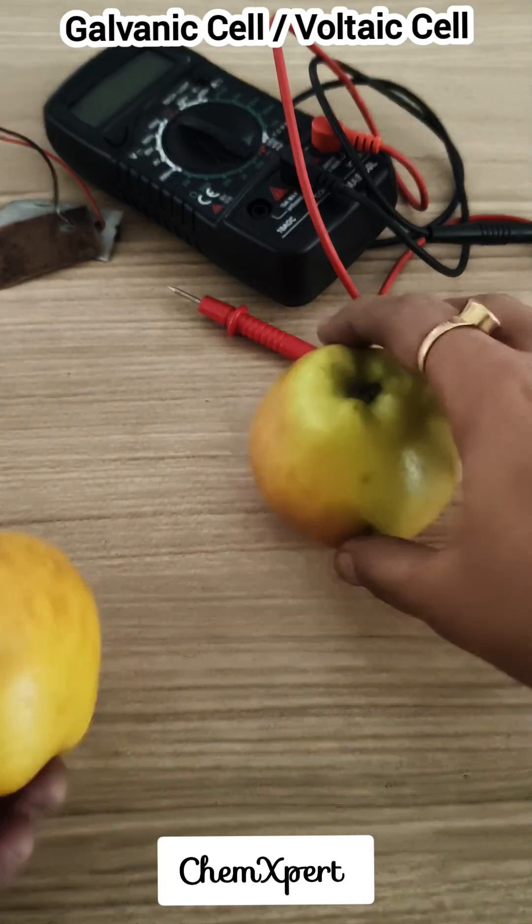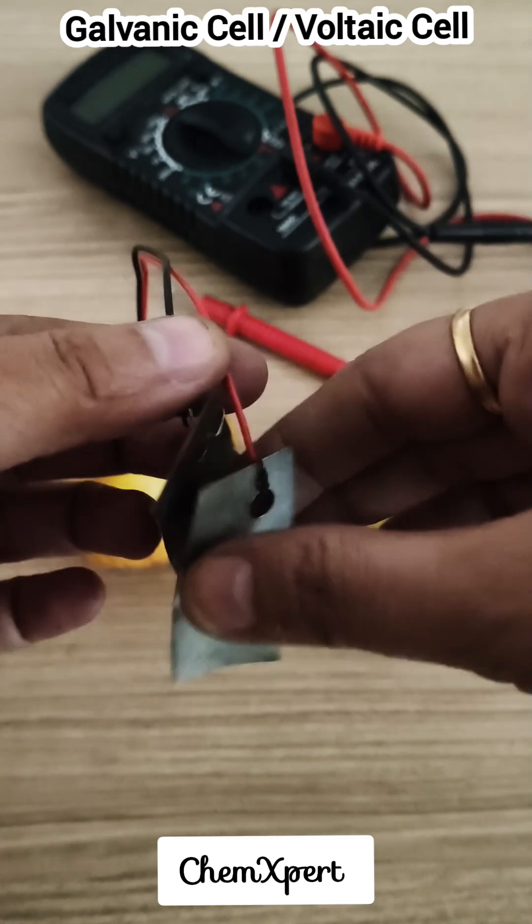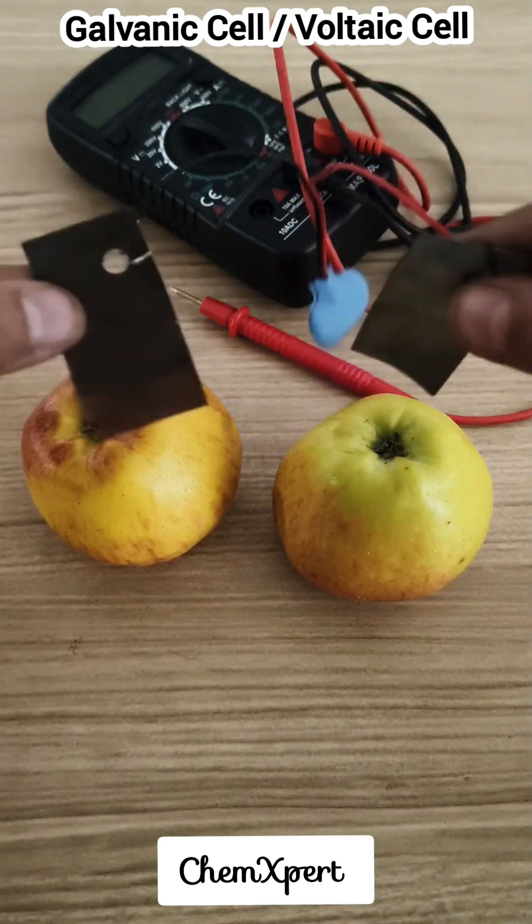Hello everyone. In this video we will prepare a voltage cell using these two apples. For this we require two electrodes, one of zinc and one of copper.